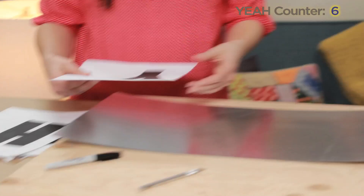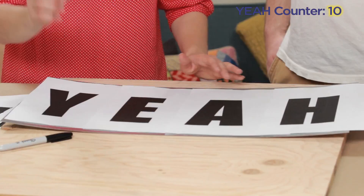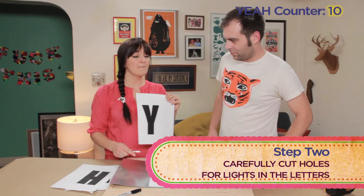First up, you need to print out whatever word or phrase you want. You could have 'Jake,' but we want to keep it positive — Jake is not that positive. So you print out 'yeah' from your computer. And then you are going to take an exacto knife and make holes where you think the lights should go. Remember, if you get a strand of 30 or 50 lights, that's as many holes as you can use.